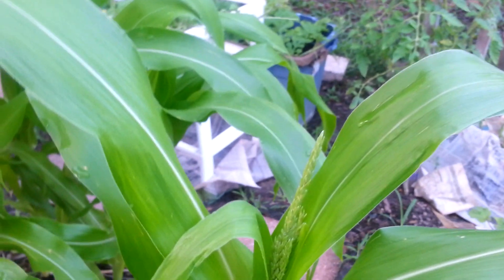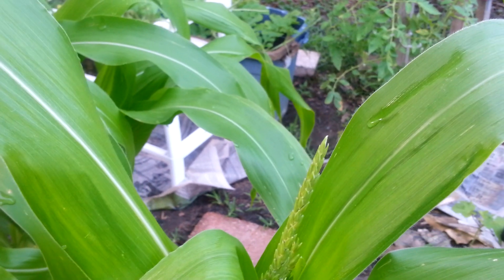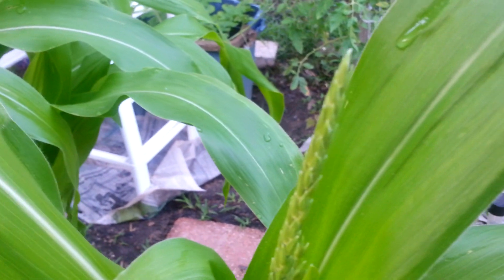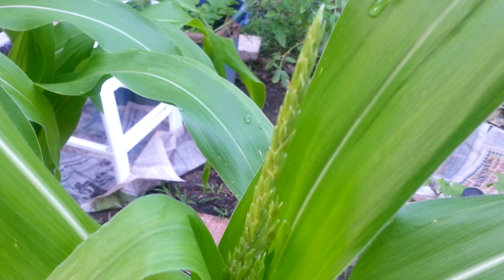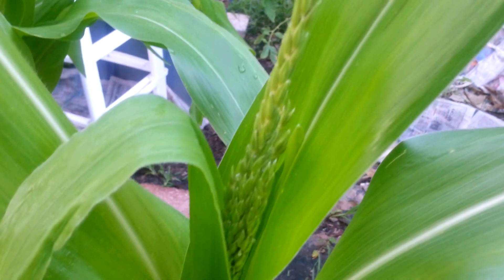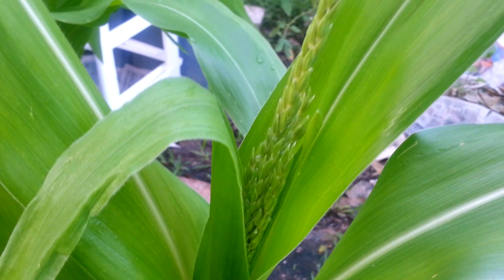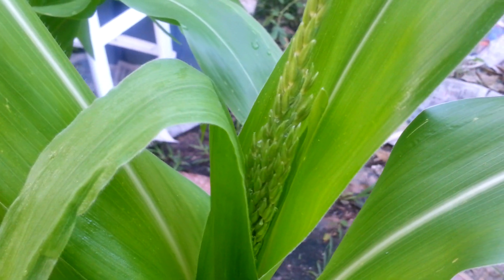For those who've never planted corn before, this is a very important part. This is the male part of the corn — it looks like a stem of wheat. See the ridges on there? That is the male part of the corn. When you start seeing that, you know that ears of corn are soon to be developed. That's stage one of the male part of the corn.